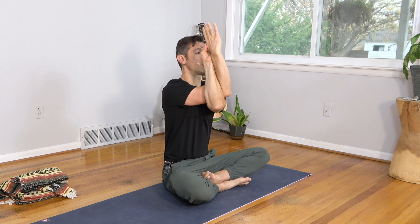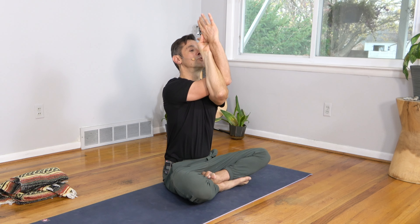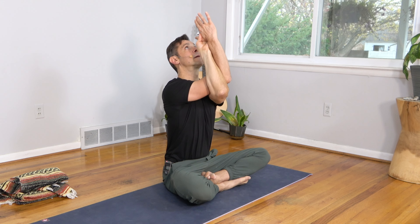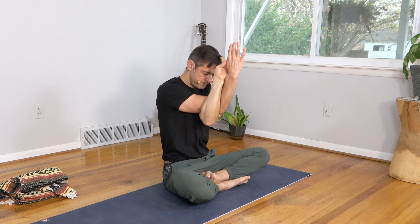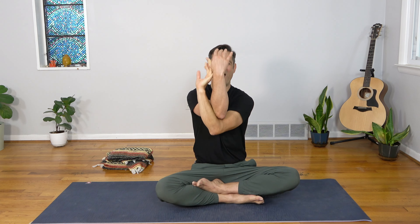Wrap the left arm under the right — fingers of the left hand to the right palm, or you can just go back to back hands. Lift the elbows in line with the shoulders and push your hands forward bringing the forearms vertical. Then do a little baby back bend: lift the elbows, look up and back. As you exhale, drop the elbows, round through the upper back, and draw your navel into the spine, firming the belly. Go back and forth with the breath — inhale, look up and back; exhale, round through the upper back with a strong core.